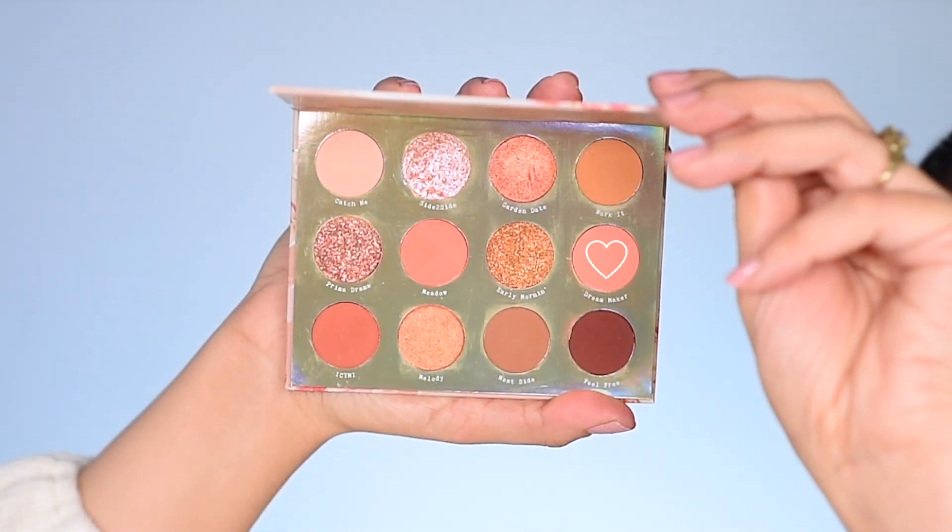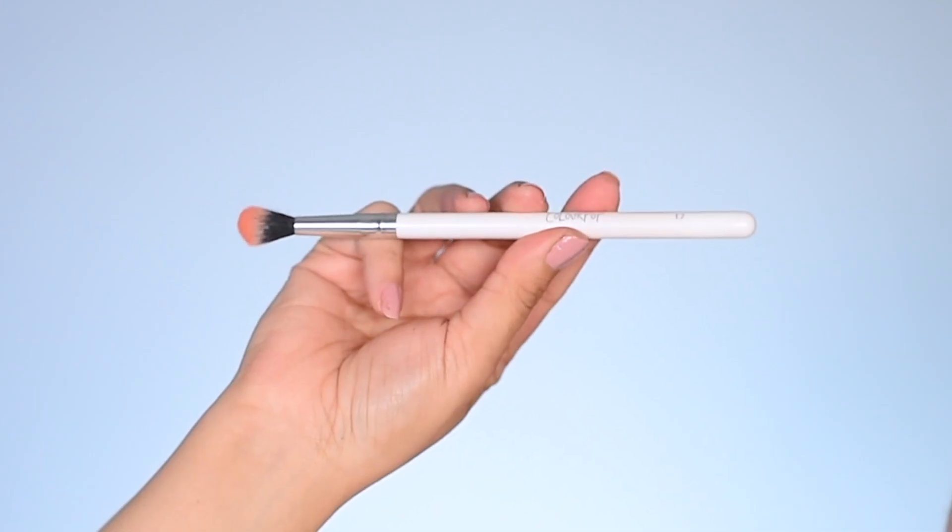The shadow I'll be getting into is Dream Maker and I'll be using the ColourPop E2 brush. With the tip of my brush I'm using circular motions and I'm taking it in the outer crease and then moving into the center and then moving forward onto the lid. I'm going to take more of Dream Maker — I'll just swirl my brush into the pan.